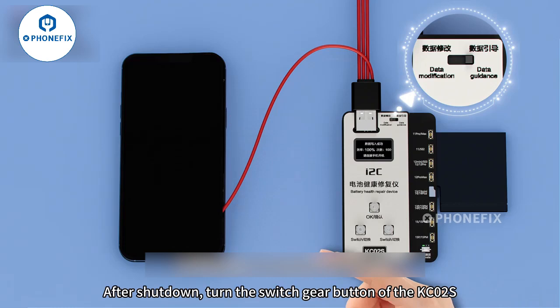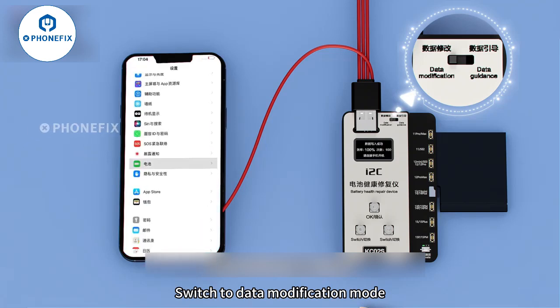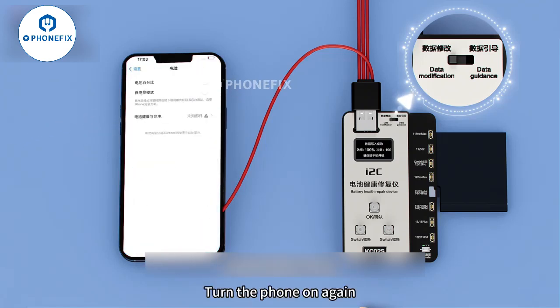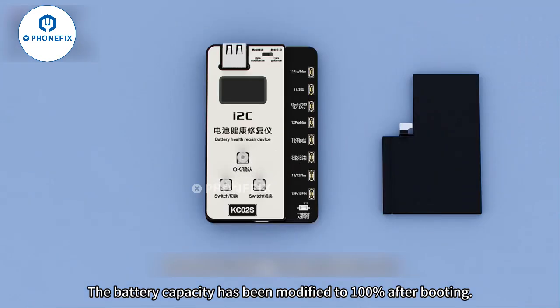After shutdown, turn the switch gear button on the KC02S to switch to data modification mode. Turn the phone on again — the battery capacity has been modified to 100% after booting.